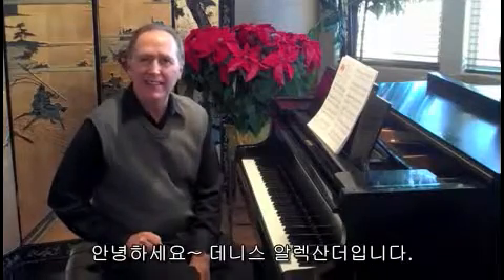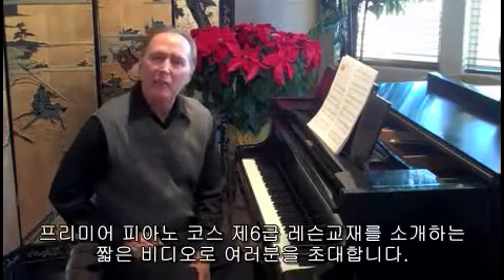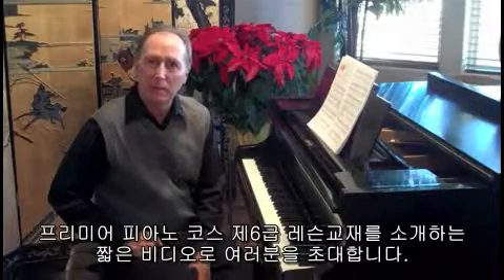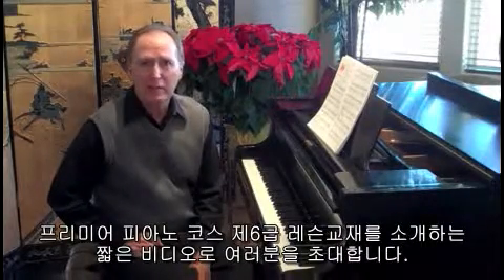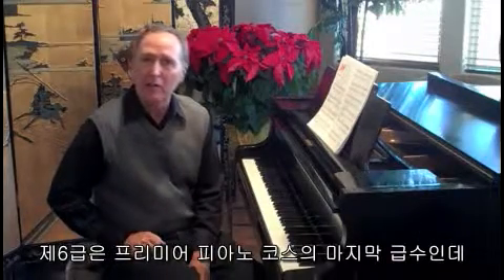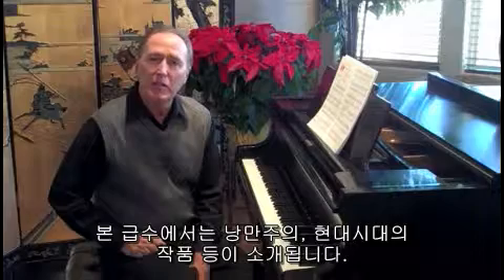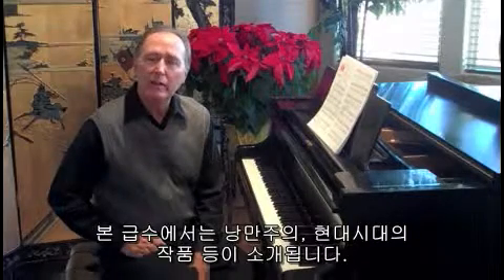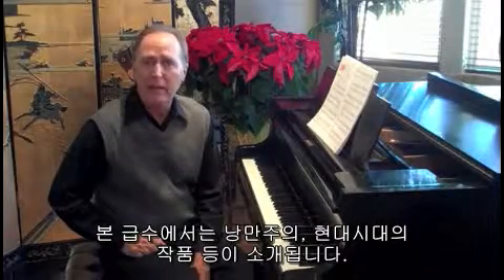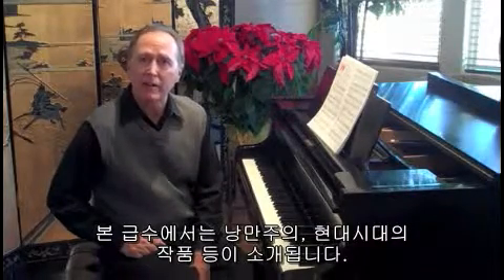Hi, my name is Dennis Alexander and welcome to this short video presentation on Alfred's Premiere Piano Course, Lesson Book 6. This is the last level of the course, and in this particular level we will be sharing with our students an introduction to the Romantic and Contemporary style periods.